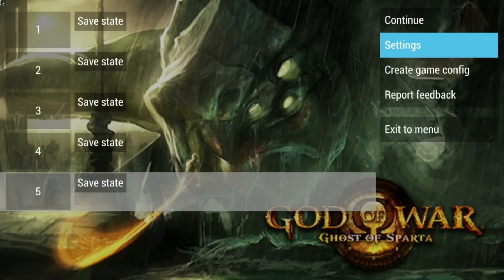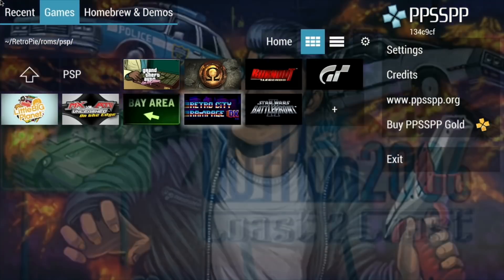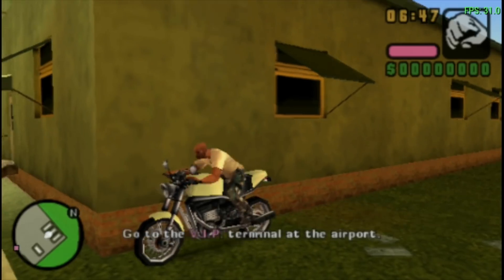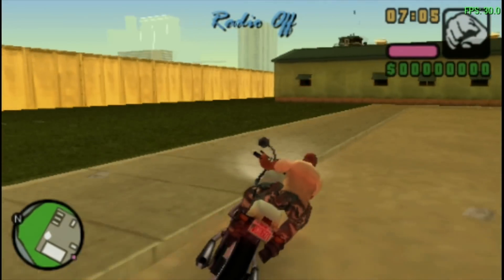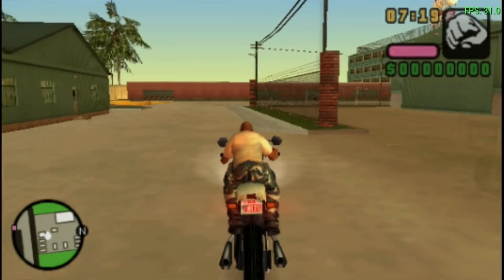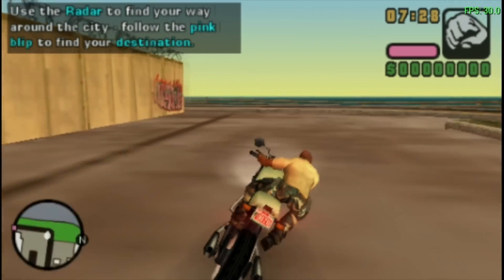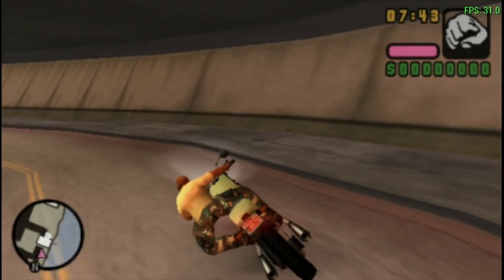Let's try something else in PPSSPP — let's go with GTA. I really like GTA, so let's show how that works. This runs at 30 FPS — full screen. It always pains me not to turn off the music on this game because it's an amazing soundtrack. That feels good, nice and fast, and you can see it's at a steady 30 FPS. I'm happy with the speed of that, it seems very good, and it's nice to see it full screen performing as well as it is.